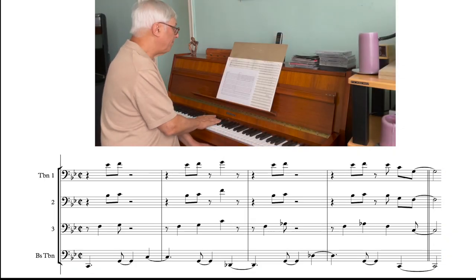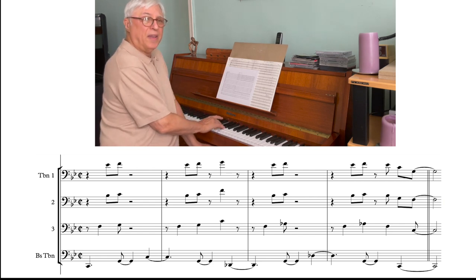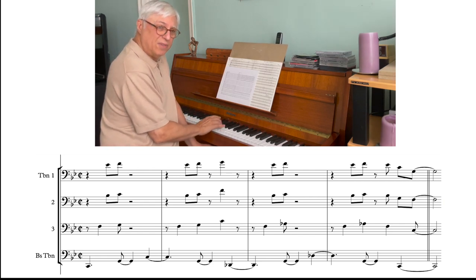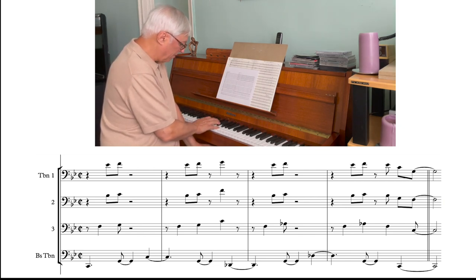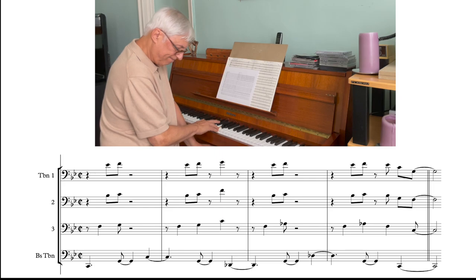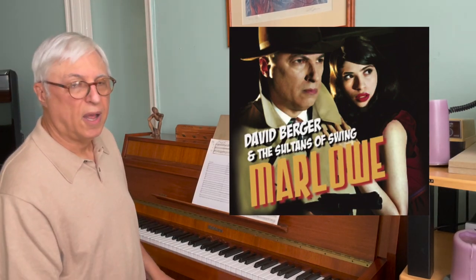And they're in fourths. And then they land on G, F, C. So it's kind of like the fourth — the G from the bottom is now on the path. Put that G upstairs. Let's listen to that in context.